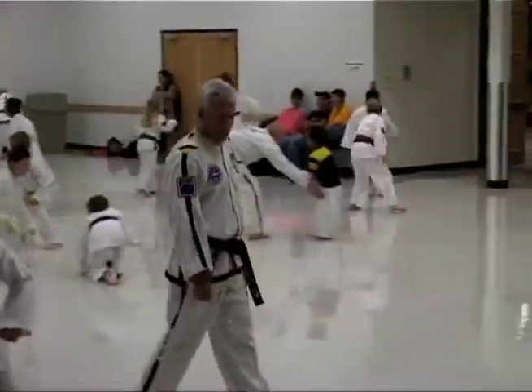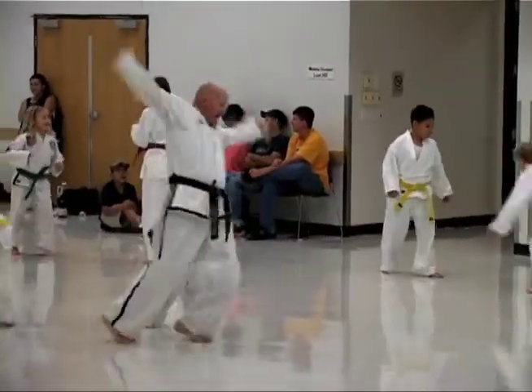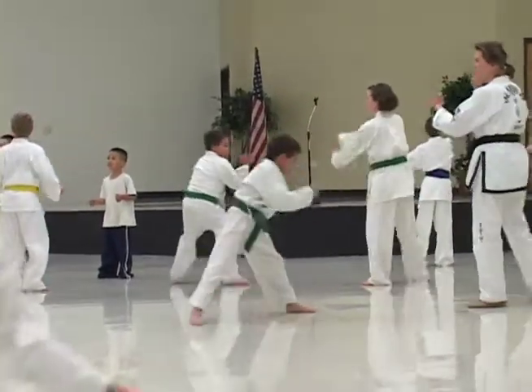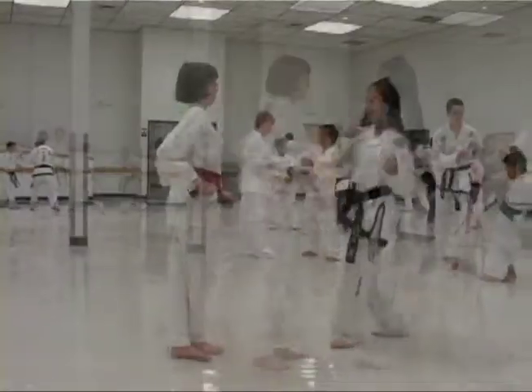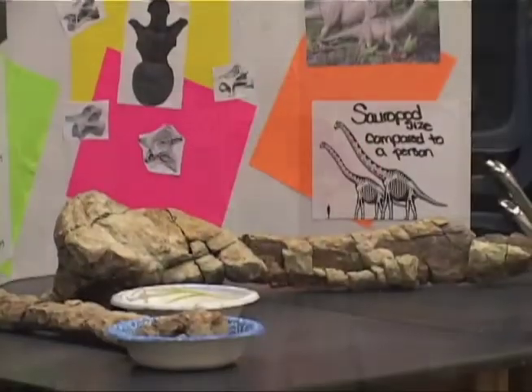I'm also a taekwondo teacher and I have a school in Westminster, Colorado. I've been doing that for a very long time — in fact, that's how I've met some of my volunteers; a lot of them have come from my taekwondo class. I'm also a high school science teacher at North Clinton High School, and I share my passion of science and dinosaurs and rocks with my students.